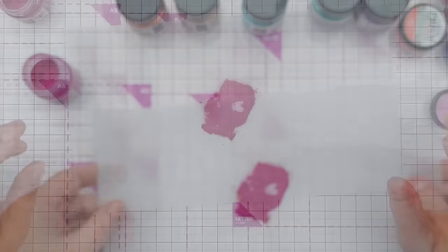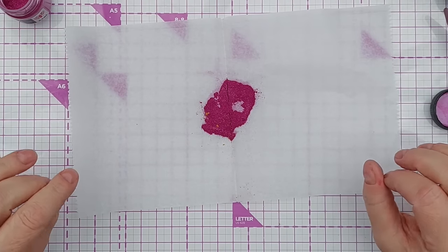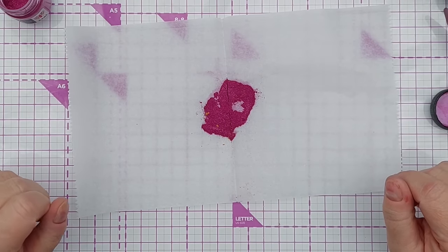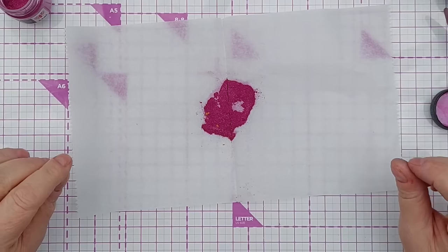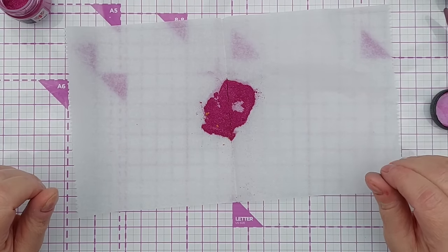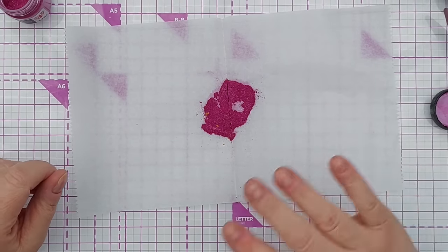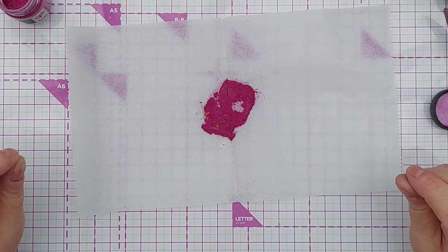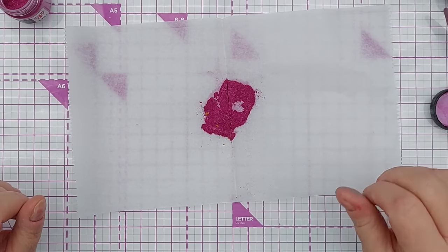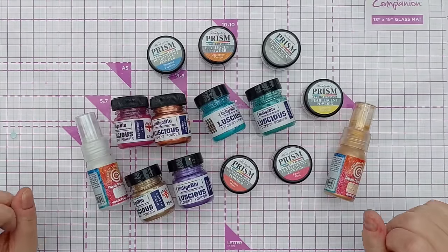Brushos are a little different because they're just pigment powder and binder — as far as I'm aware they don't have any mica in them. But you can get mica or something similar to mix in with them to give them that shimmery shiny look. So Brushos are matte — they're not glittery, not shimmery, not shiny — whereas these ones here, because they've got the mica in them, are shimmery once dry.